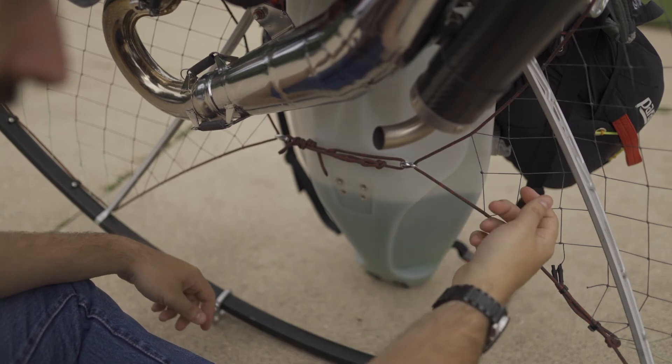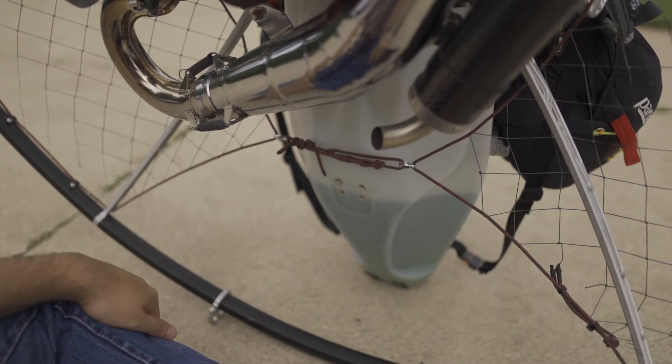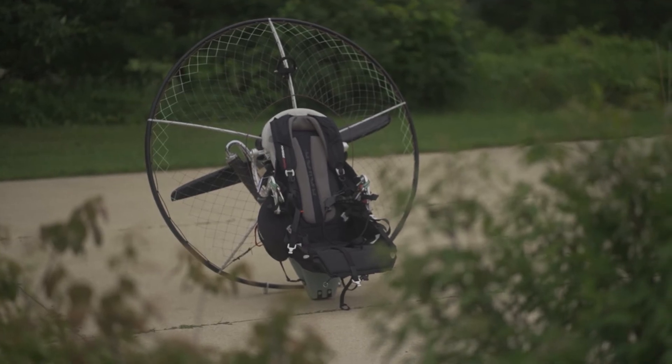And that's it. After quite a bit of work, I've got my paramotor just the way I want it — and that's the end of the video. Thank you for watching, and we'll see you next time.